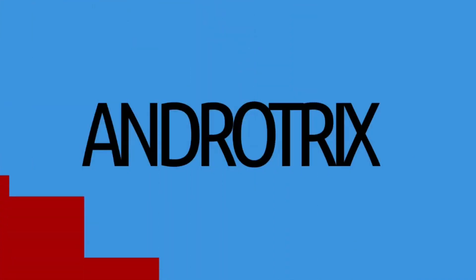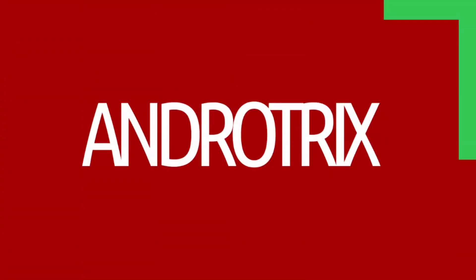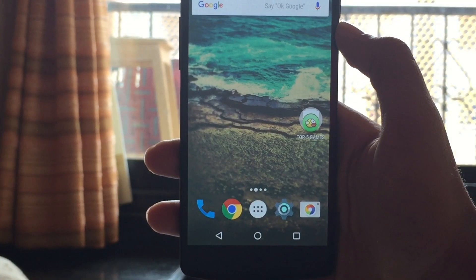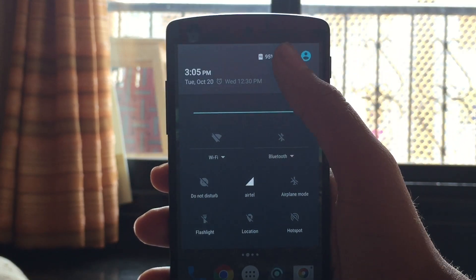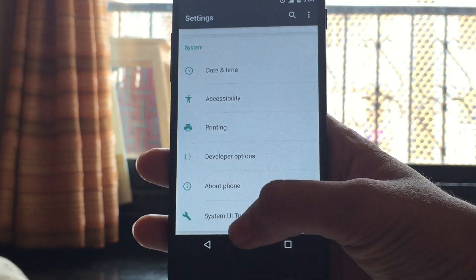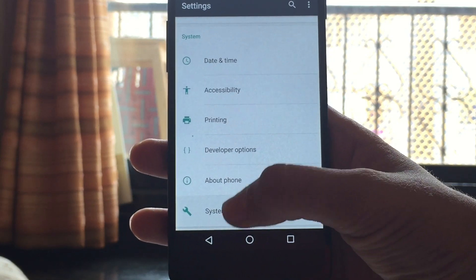So let's get started. For Android Marshmallow users — yes, the Nexus users — you just have to unlock the secret setting of System UI Tuner.